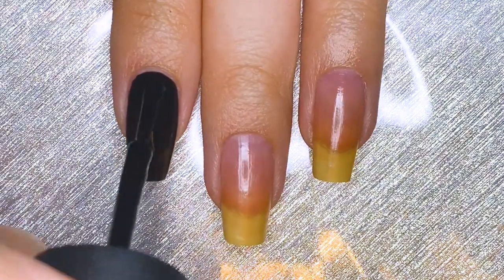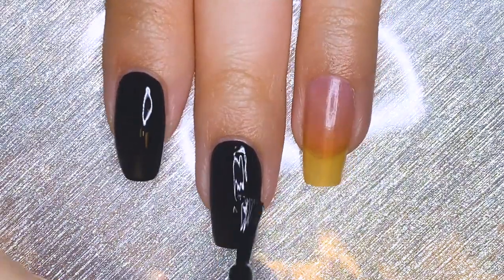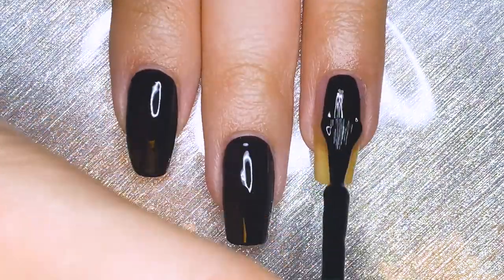Next, I'm going to be painting all of my nails black. I never really do this, but I thought that I needed to represent the darkness somehow — that is why all of the nails are black.